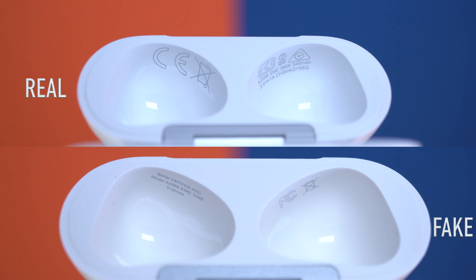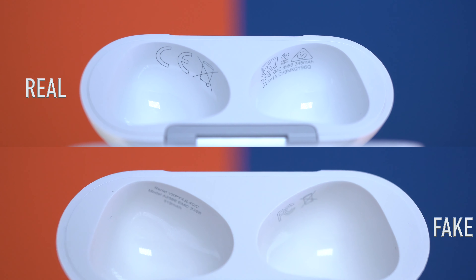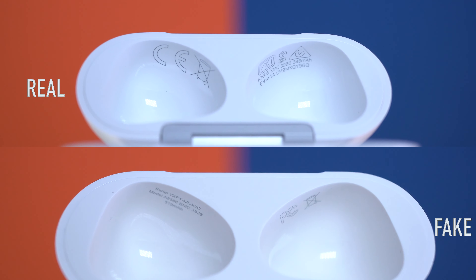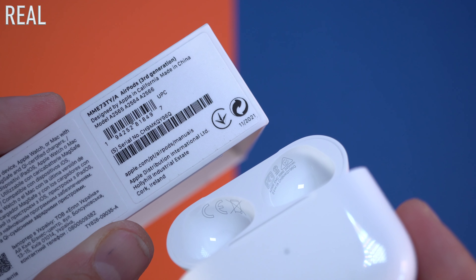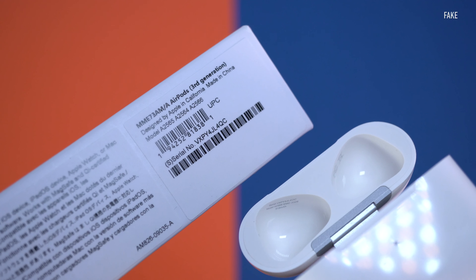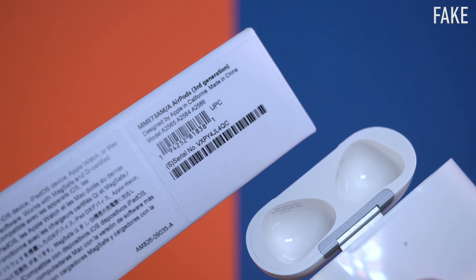Inside the charging cases at the top you're also going to be able to see the serial number. The serial number seems to be in a different location on the original ones versus the fake ones. The serial number on the original case does match the box, and the serial number on the fake case does match the fake box. Since we're talking about serial numbers, the serial number on the charging case is the same serial number on the box — and this is the same for both fake and original.